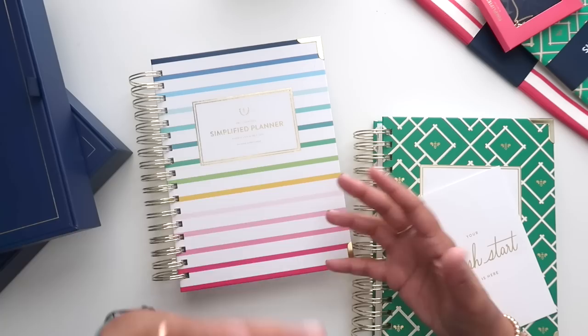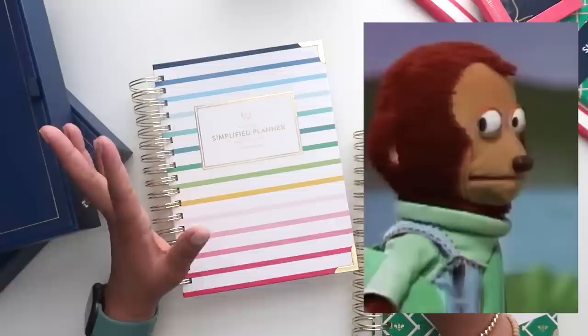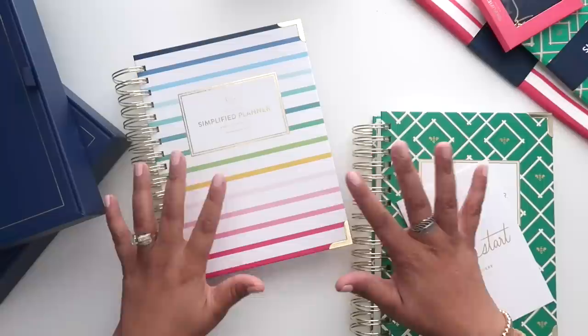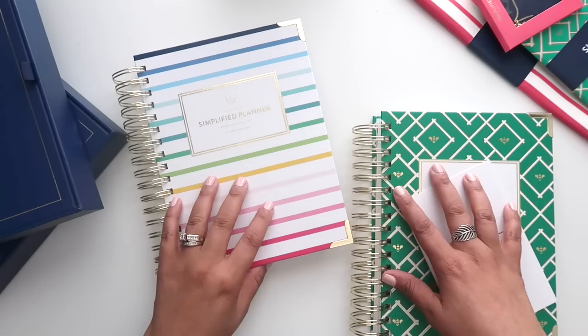Hello everyone and happy Wednesday! I thought I might break up your YouTube and maybe even Instagram feed with something a little bit different. I know that it is planner launch season and today there are a lot of videos out there for a particular launch. I need a breather, so today I wanted to share with you guys the order that I placed during the Simplified Planner launch.